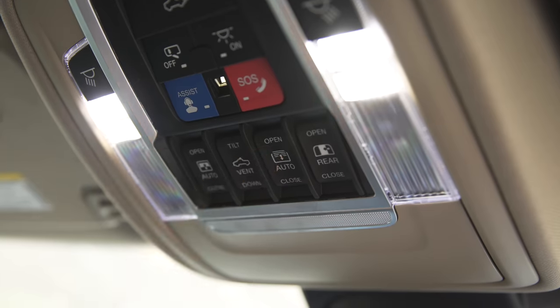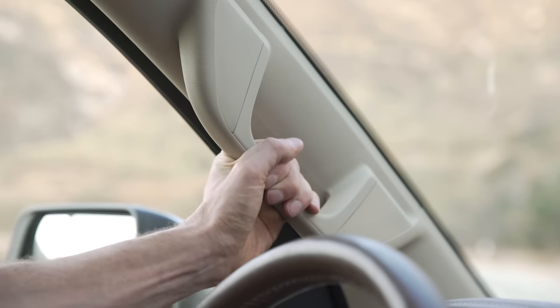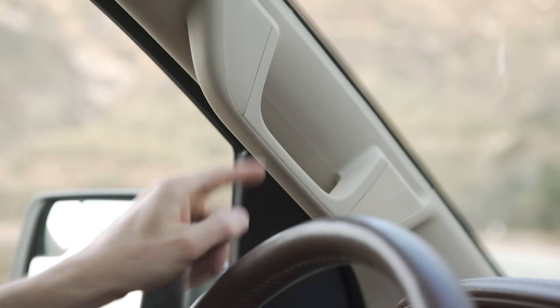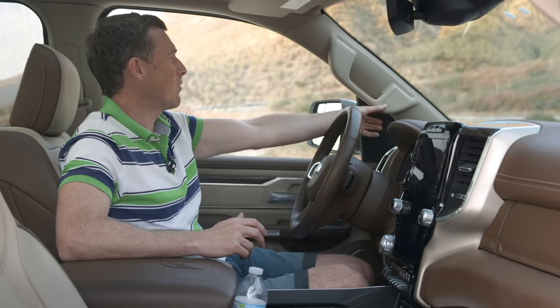You can also get a panoramic glass roof on this Ram. It opens halfway, and if you press again it opens all the way. One other feature worth pointing out are the grab handles, which you need to get in and out of a tall truck like this. On many trucks they poke into your eyeline, but these have been specifically designed so they don't extend beyond the A pillar. Great idea — this thing is so well thought out.